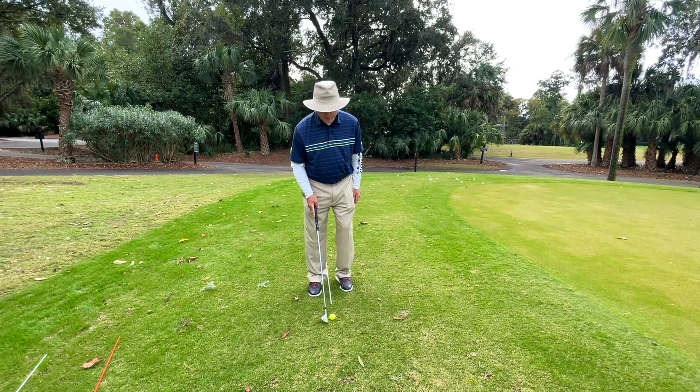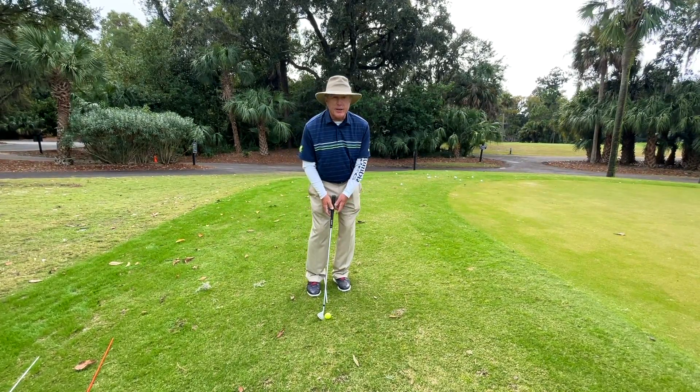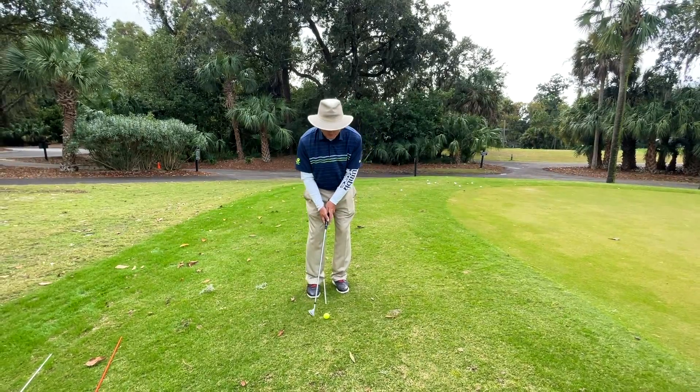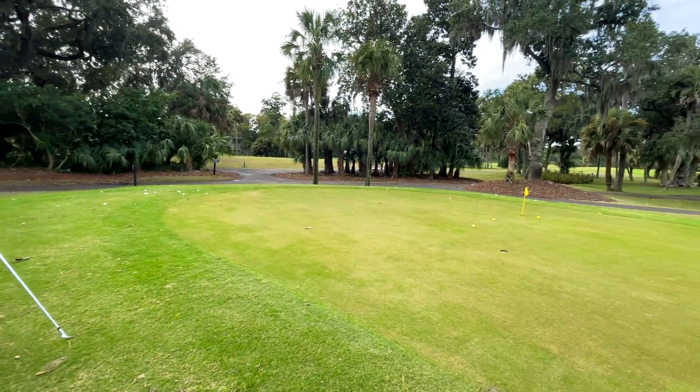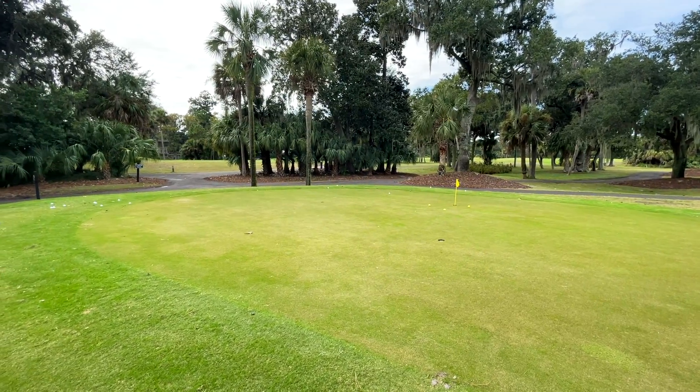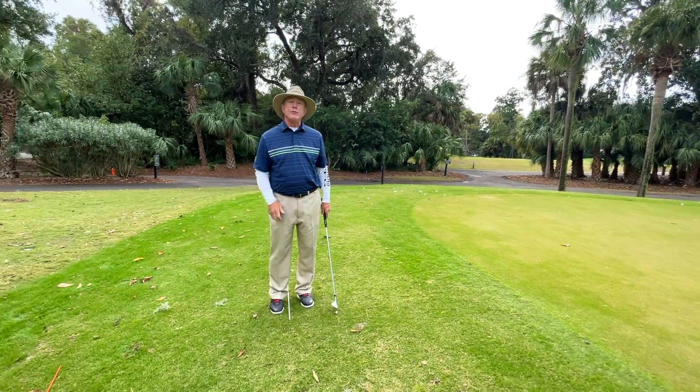So, all you need to do with the chip: put it back in your stance, lean on your left, trust the club face to get the ball up in the air, and stroke it like a putt. I believe that will improve your chipping.